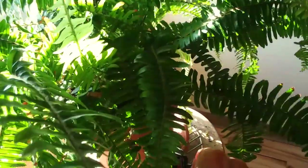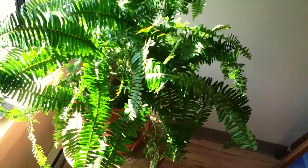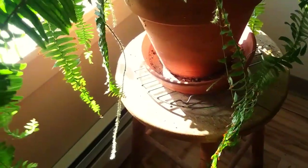I believe this is an eight inch diameter terracotta pot. Beautiful fern here but it's pretty much grown out to its potential. Unfortunately I just wish these things would grow forever expanding outward, but that's the way it is. If you want a bigger plant, put it in a bigger pot.